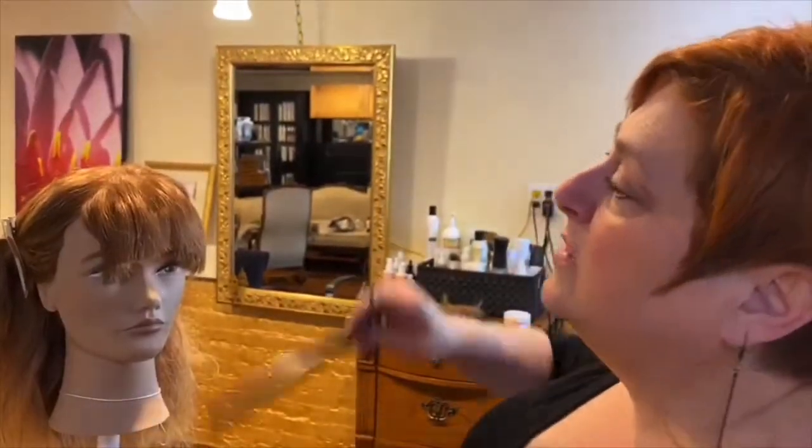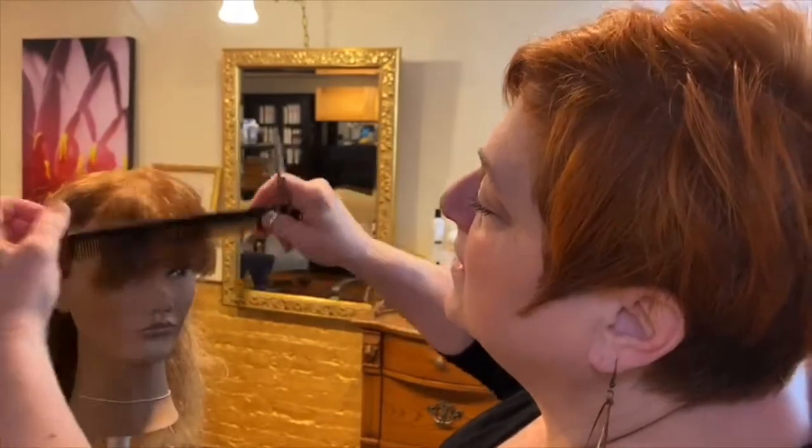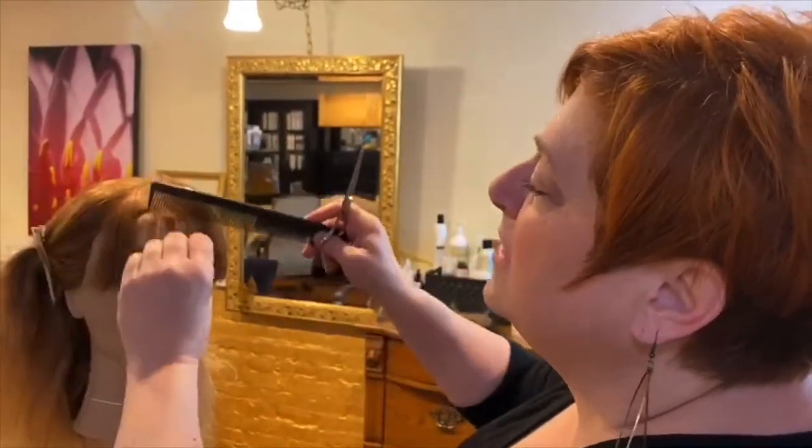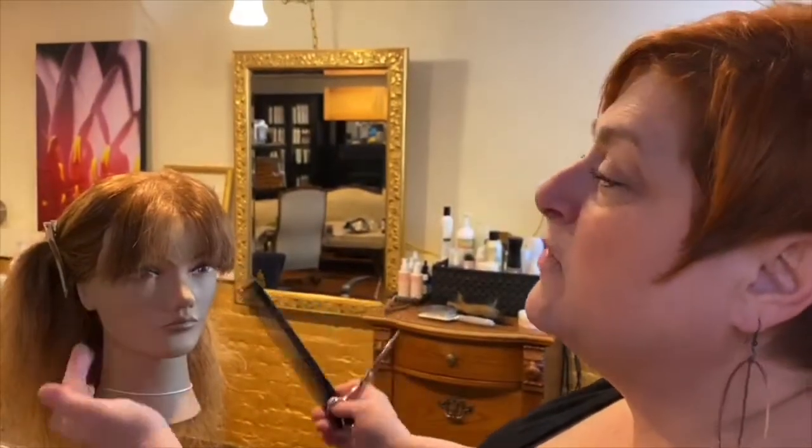Letting it go — as you let that go, it will create more of a rainbow effect. You can see it kind of creates that rainbow effect with the bang.